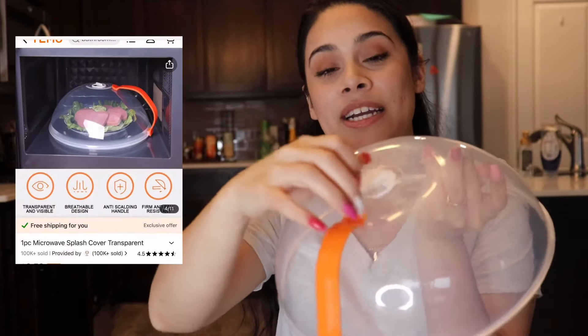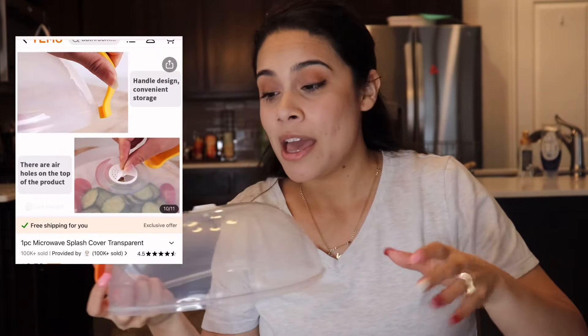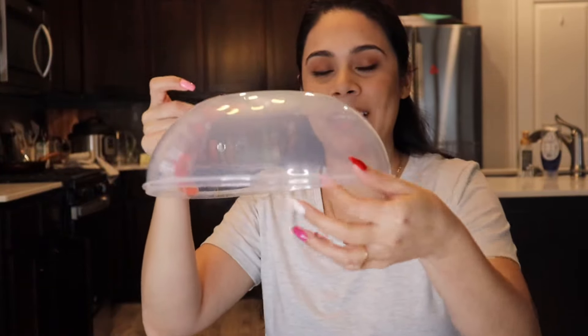The next item is the microwave splash cover. I appreciate this because we eat a lot of rice — I used to just put a paper towel on it to keep it from drying out. This one has a little circle opening you can adjust however you want, and it has two handles. The only issue is making sure my husband doesn't put it on the hot stove. It fits perfectly over the plate edges, and you can't beat it for the price.